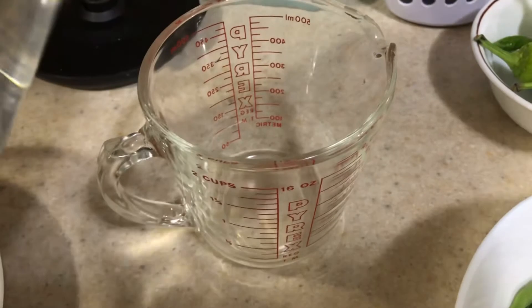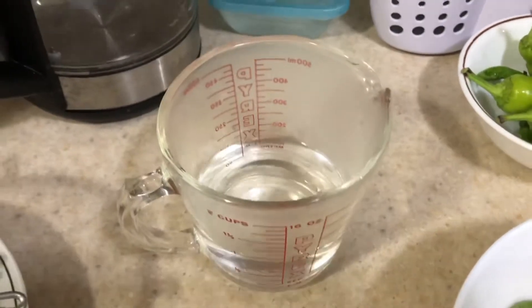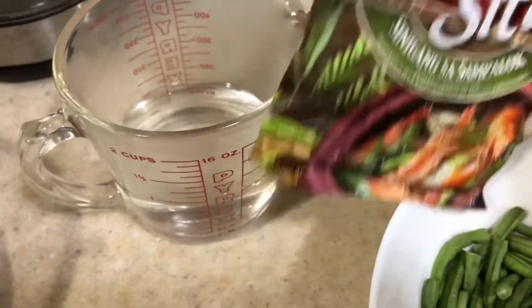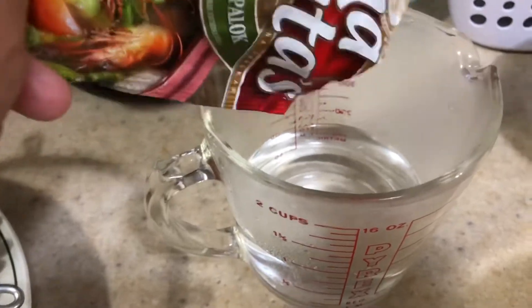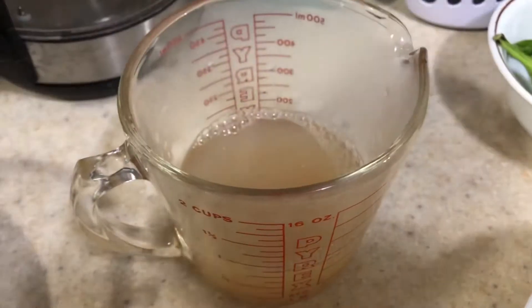Samantala, maglagay tayo ng isang cup of hot water para dito nating i-dissolve yung Mama Sita's pang-sinigang sa Sampalok. Pwedeng hindi natin lahat ilagay — nasa inyo kung gusto nyo ng mas maasim. (Meanwhile, add one cup of hot water to dissolve the Mama Sita's sinigang mix. You don't have to put it all in — it's up to you if you want it more sour.)